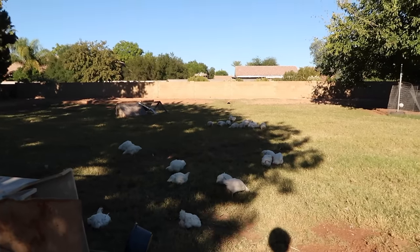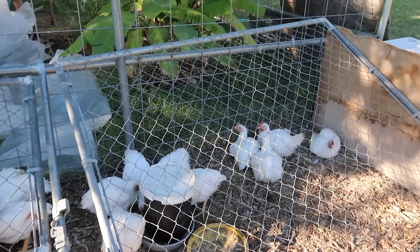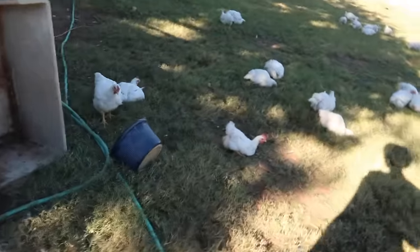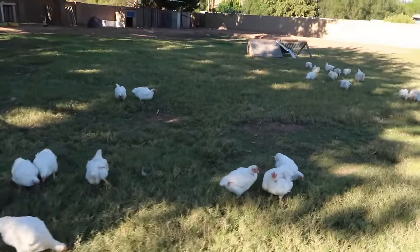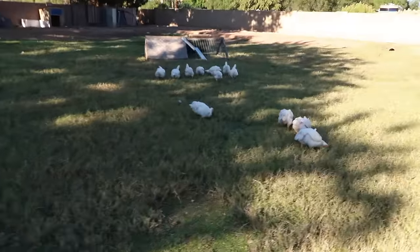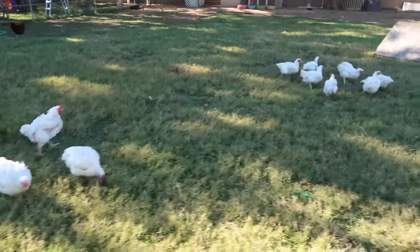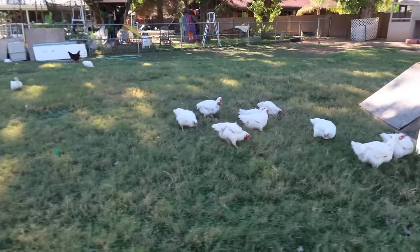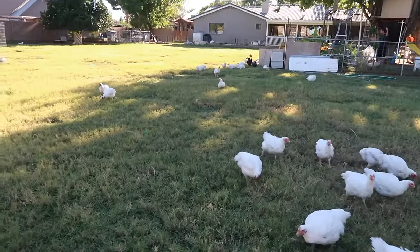These guys are doing good — they're out here pecking at the grass. These guys are lazy. We still got three bags of feed though, so that'll be plenty. Once you get rid of the really big ones, that'll make way for the younger, smaller ones to have a fighting chance for more food. I love seeing them run around, I think it's funny. Now that we have the ducks gone, we can let our laying hens go in there too, so everybody's just mingling together.